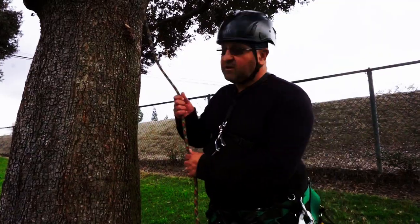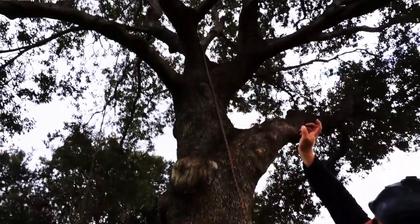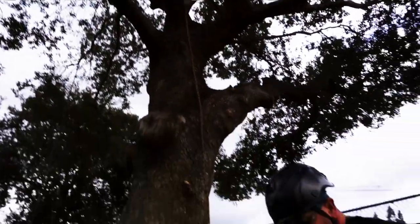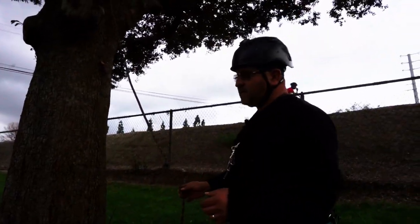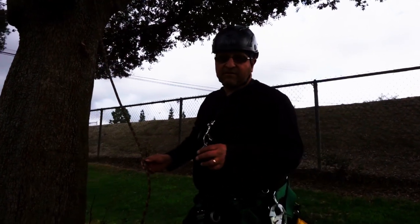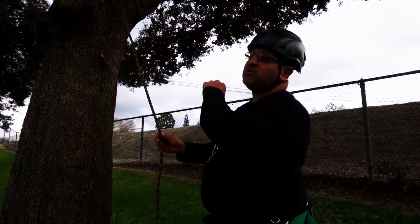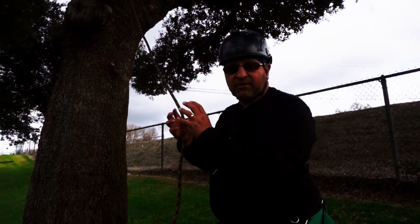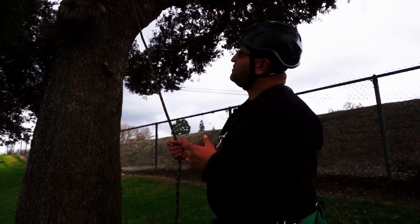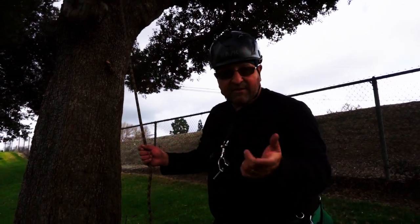This is going to be the back side — we've gone up and over just a branch on the other side. It's actually going to be a free-hanging tie-in. The beauty of the SRS system, and one of the reasons it was created, is that you could throw over multiple branches and didn't have to isolate your line. For right now we're just going to go over one branch and do a simple choke.